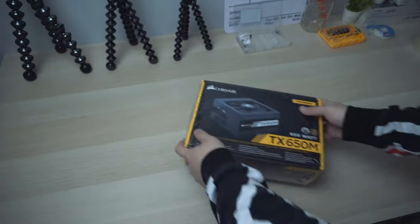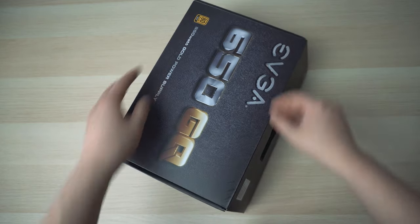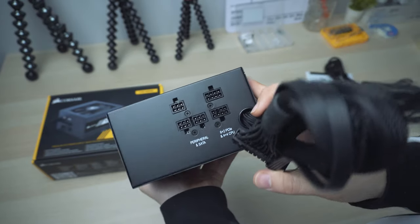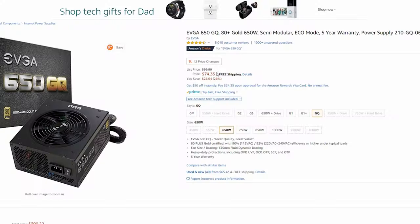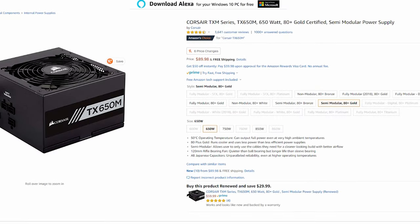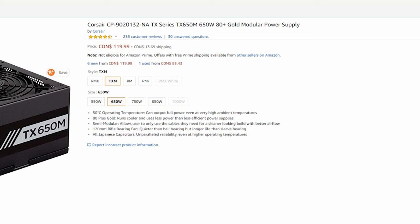In my experience, I actually tried two power supply units from two different manufacturers. One is the Corsair TX650M, another one is the EVGA 650GQ. Both of them are semi-modular power supply units and both have a good efficiency rating at 80 Plus Gold. The price for both of them are pretty much the same. At the time of filming in the United States, the EVGA is currently a bit cheaper at $75 on sale, compared to the Corsair at regular price of $90. In Canada, they're both around $120 CAD.